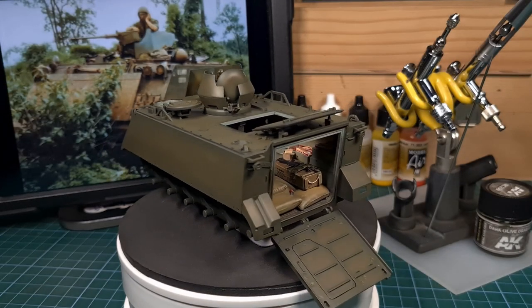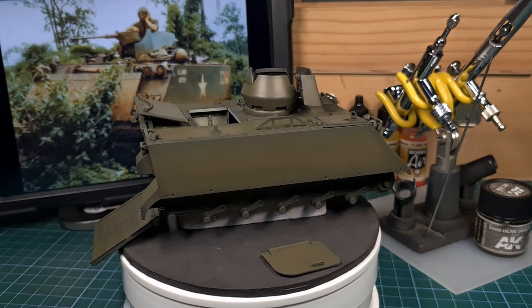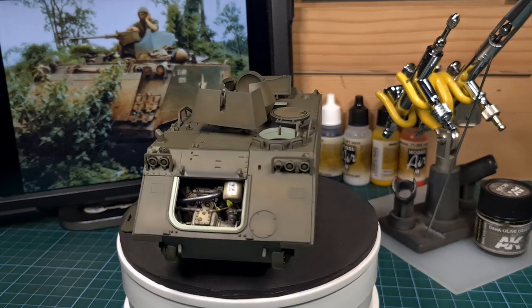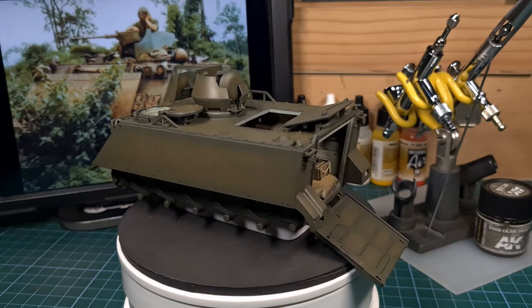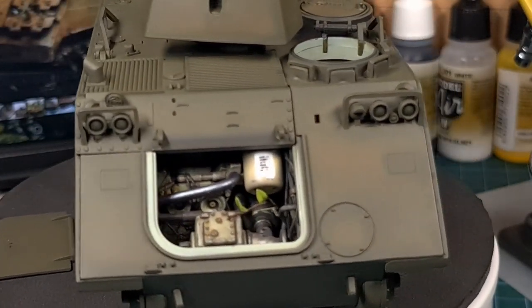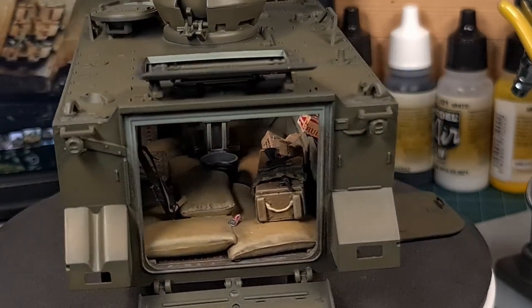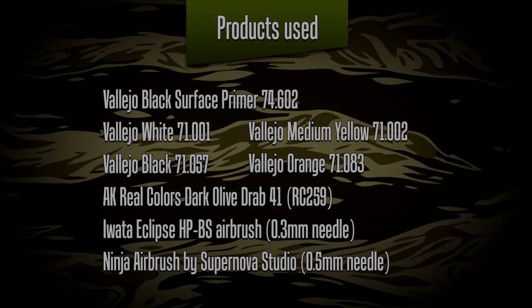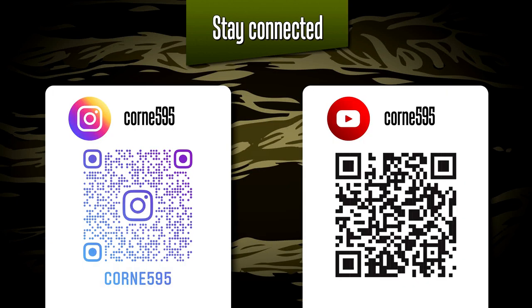Part one is now complete — the M113 is painted with the olive drab base coat. I'll be adding another color in the next part, a faded olive drab, to highlight areas, but this is certainly starting to look good and is very close to the reference images. There's still touching up to do around the hatches and entry points where some interior color is still visible, but we'll address that before moving on. Please join me in part two, where we'll continue the paint and weathering process. A list of all products used is available from your local hobby shop, and do join me on Instagram for regular build updates.